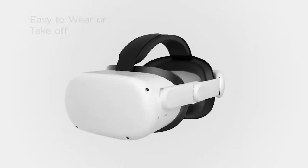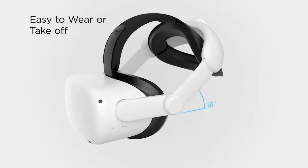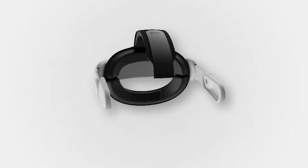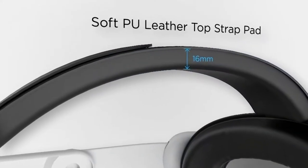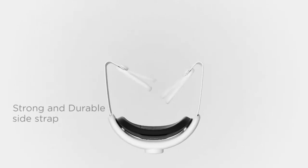Today we have the Kiwi Design Elite Strap for Quest 2. It's essentially another version of the original one with a more durable build, supports actual padding to the head with all the adjustments, and as a bonus a flip-up display for more convenient usage.